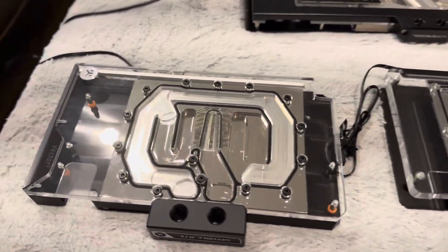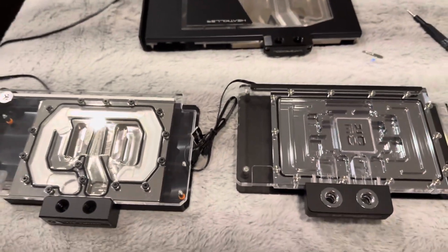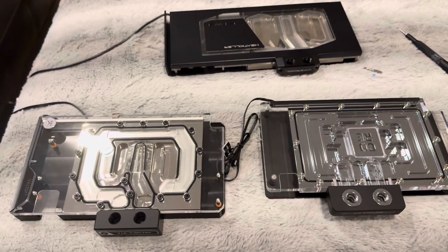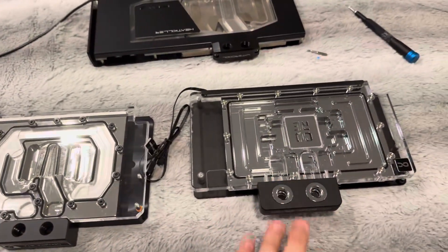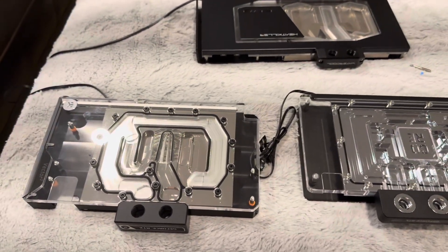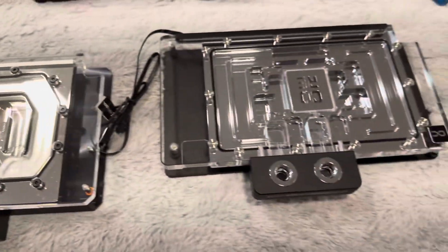Hey y'all, I am back. I'm actually in the process of a new computer after all these years. As part of that build, I am integrating a 5090 and I will be water cooling it. There was difficulty in getting these with supply, so I bought both the EK and Alphacool when they came up for sale, and they both came within a week of each other. So I thought I'd share a video just comparing the two.